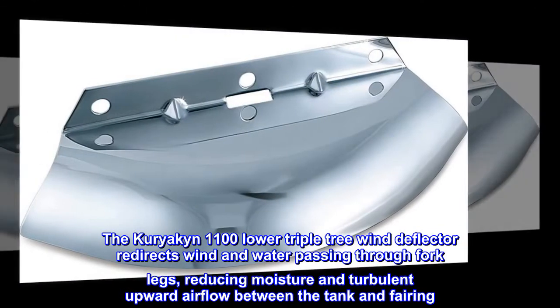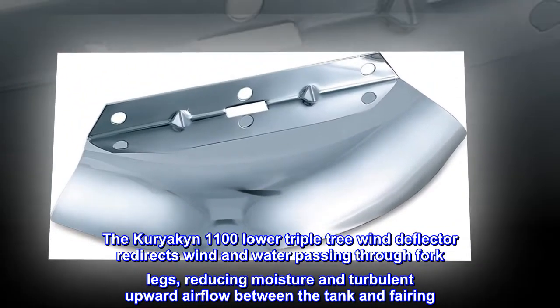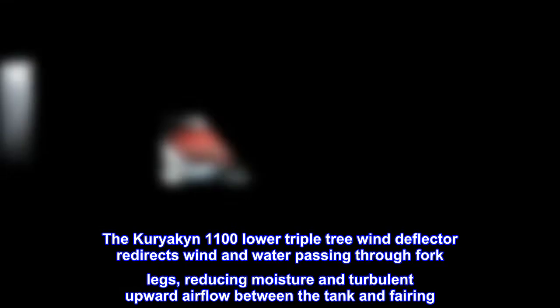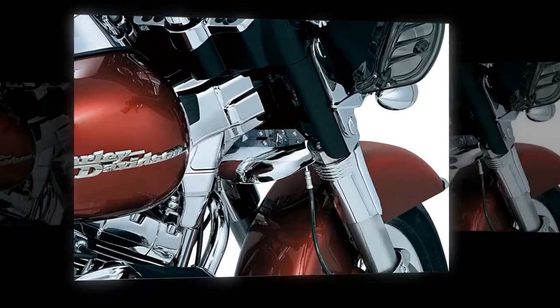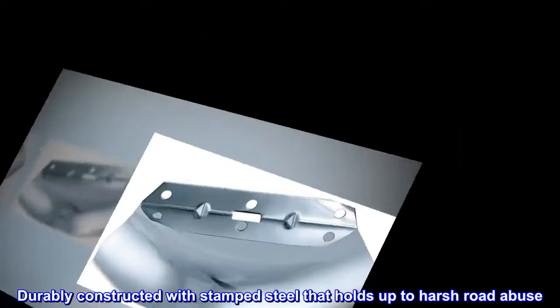The Kuryakyn 1100 lower triple tree wind deflector redirects wind and water passing through fork legs, reducing moisture and turbulent upward airflow between the tank and fairing. It is durably constructed with stamped steel that holds up to harsh road abuse.